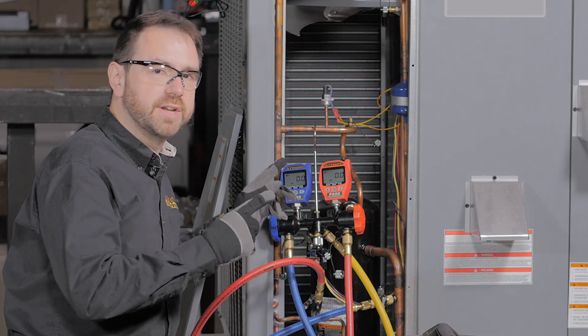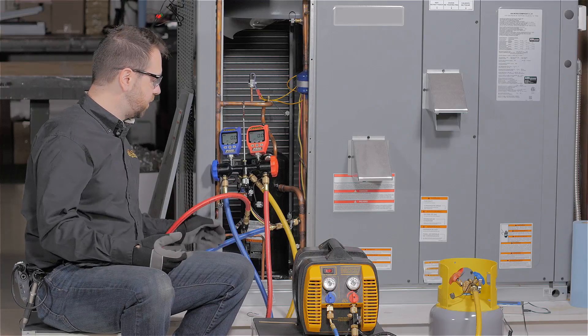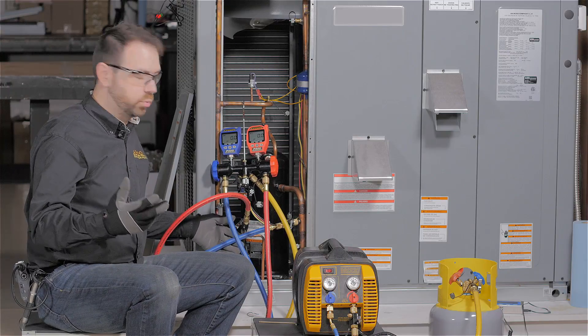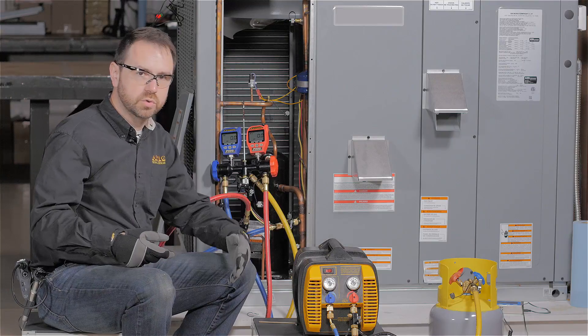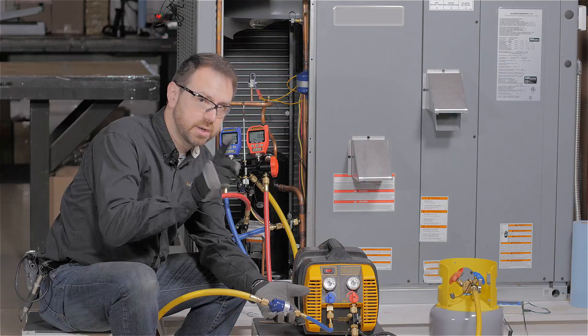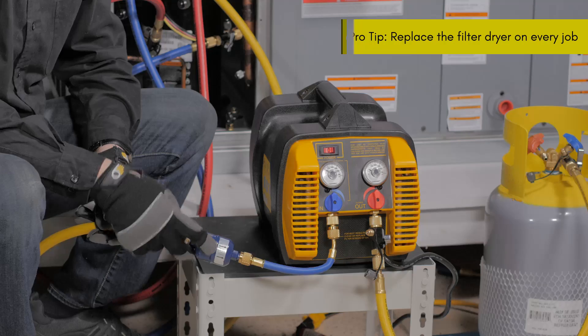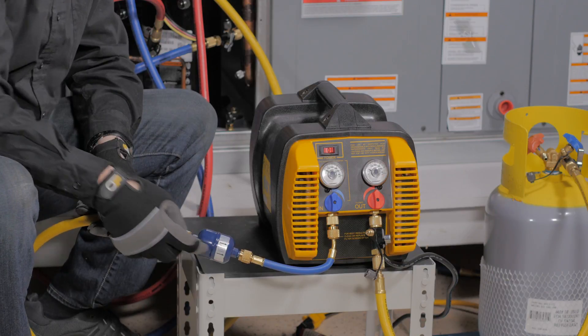What that means is that you are purging carefully, just enough to remove air from the lines. We've hooked up a traditional recovery method, which is connecting from both sides through a manifold, through a hose, through a filter dryer, and into the recovery machine. One key thing to pay attention to with a filter dryer is that the flow is going in the direction marked with an arrow on the dryer itself.